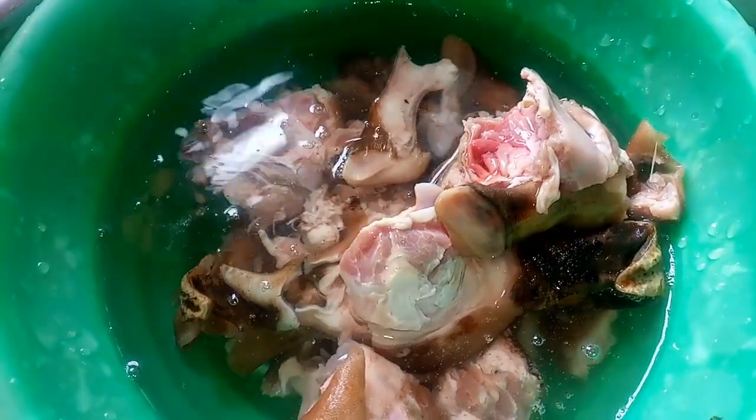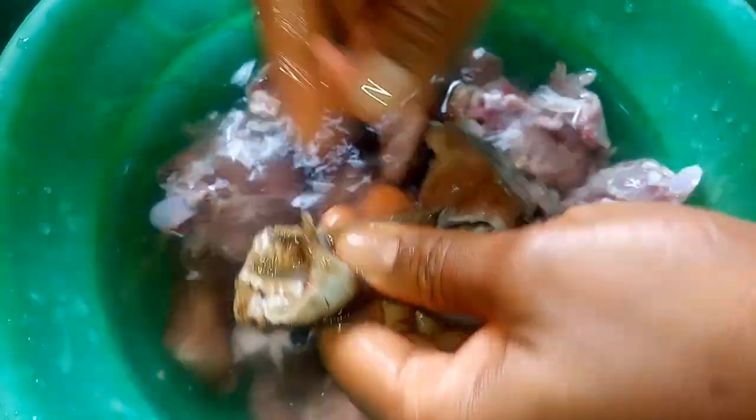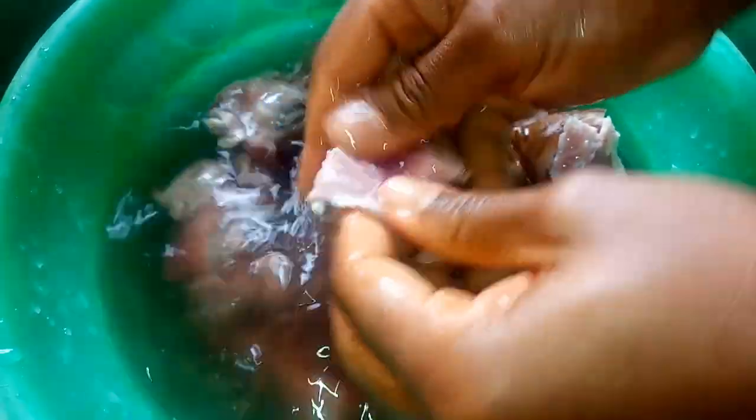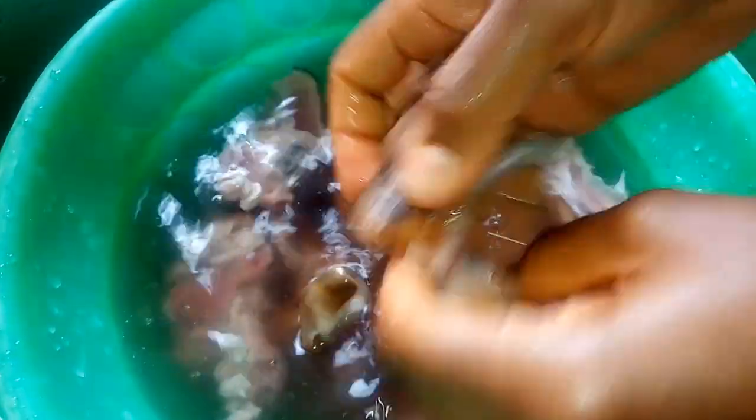To make isewu, I'll start by washing the goat pieces. It's important to wash the meat very well and clean it properly, because it's usually roasted over open fire so it has stains of charcoal and firewood. You'll also need to remove any hair you notice — you can use a knife to scrape parts you don't like. This usually comes with the feet as well; that's how they sell it.